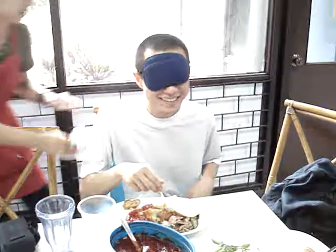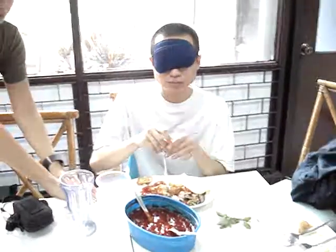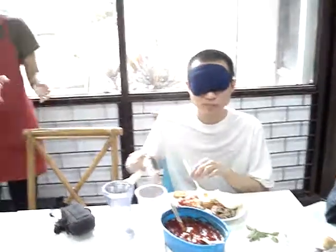I dropped something. Did you drop something? Oh, you did drop something. Serviette on your right there. So I will try to let serviette on your right again.